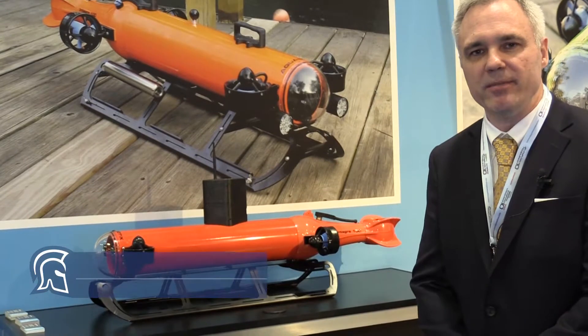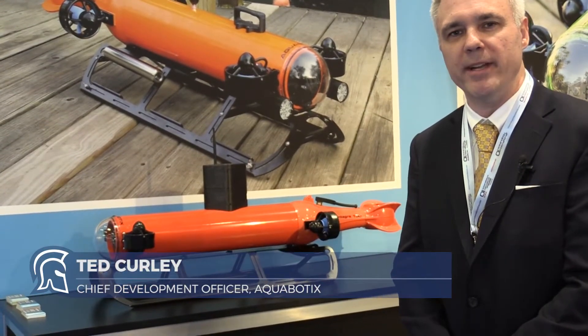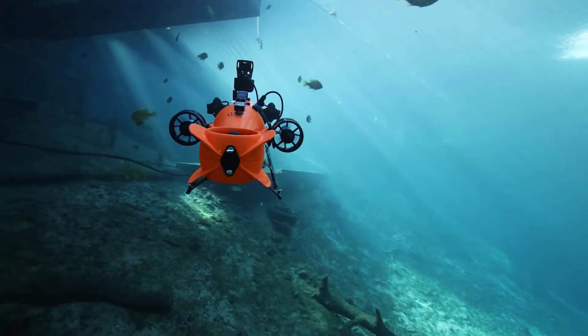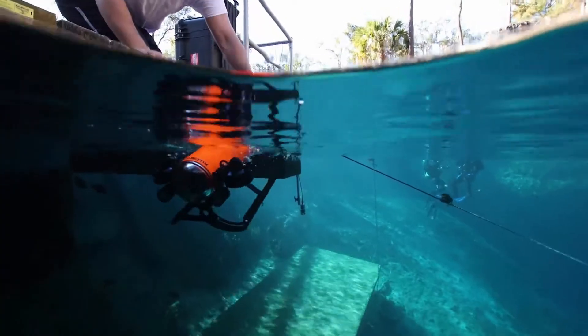This is the Integra hybrid AUV-ROV. It's a vehicle capable of operating in two different modes: as an autonomous AUV where it runs a pre-programmed mission, and as an ROV, or remotely operated vehicle, in tethered operation.